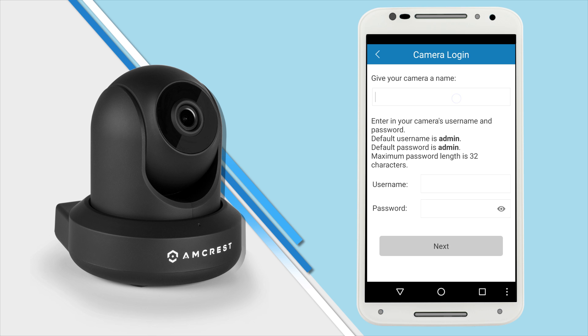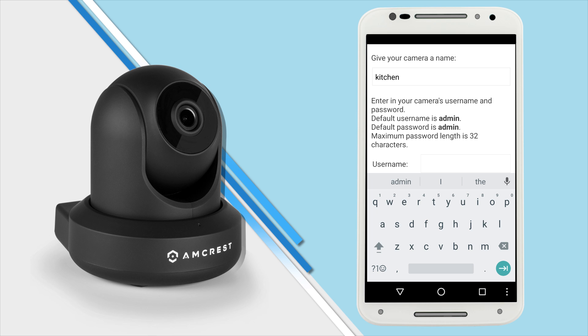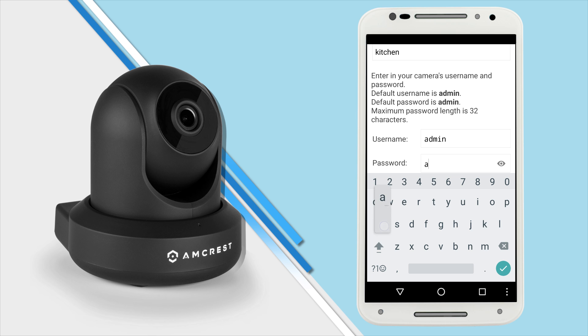Here you will need to give your camera a name — it can be anything you want. The idea is to name your camera something that will help you remember and identify it easily. The default username and default password are both admin. Go ahead and type admin into the fields.